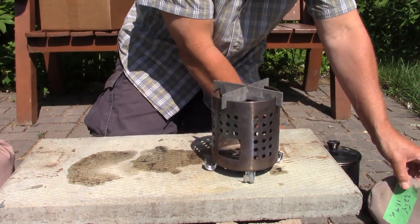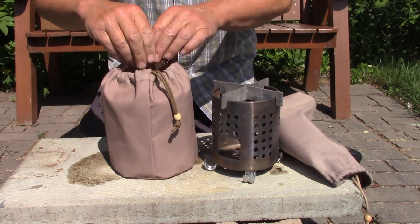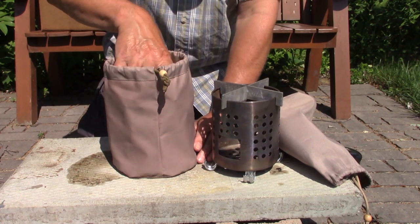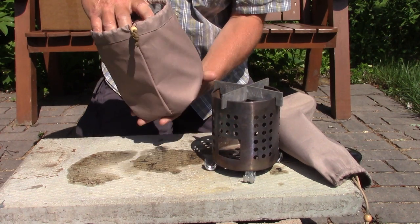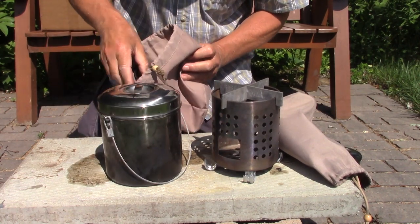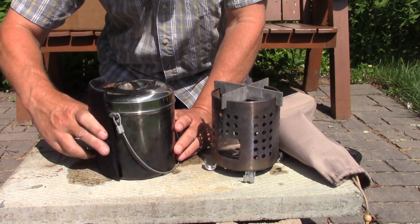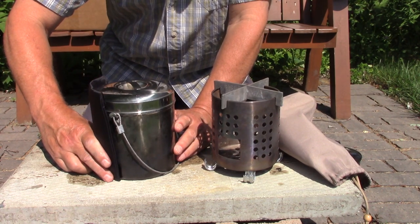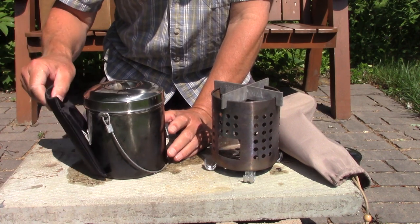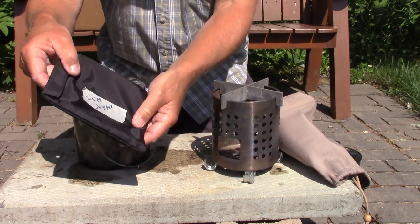Let me put that pot aside and we'll set up the other stove. I have a 13 centimeter pot inside this stuff sack as well. The stove itself fits right down inside the stuff sack wrapped around the outside of the pot, so it virtually takes up almost no room. That is probably the single biggest benefit of this stove — it's so compact.